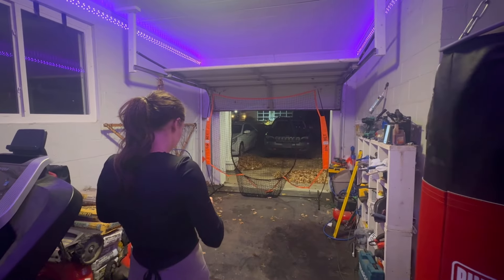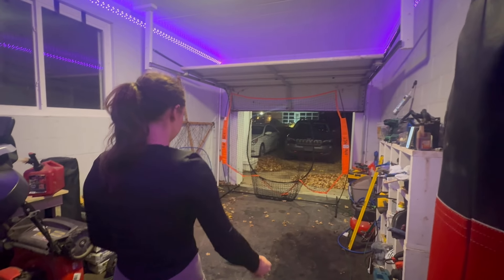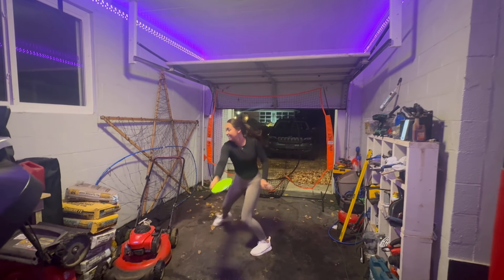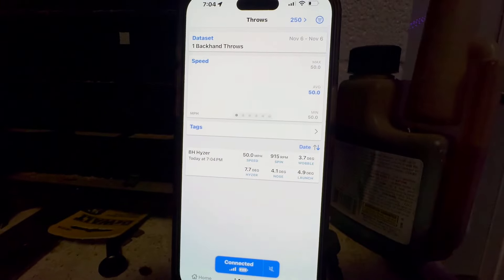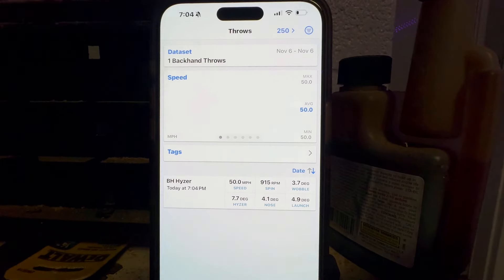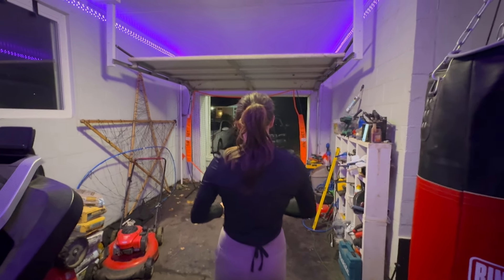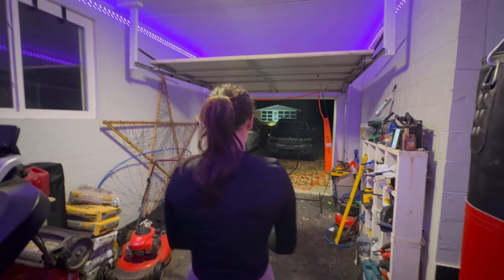Congrats — Rachel's very first throw from the Tech Disc. We just went and worked out so this will be interesting; we're loose but almost too loose. For those curious, Rachel's launch angle is five degrees — pretty high. Her first shot clocked through at 50 miles an hour, which I think is pretty impressive. Rachel's first one went 250 feet, though she normally throws a lot farther than that.